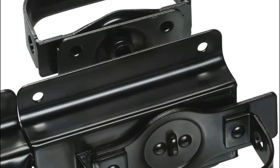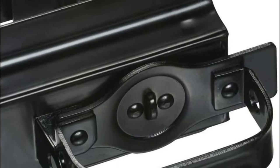A heavy-duty latch designed for swinging doors on storage sheds, barns, outbuildings, and more.